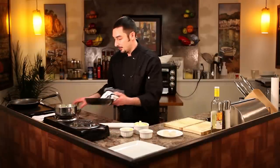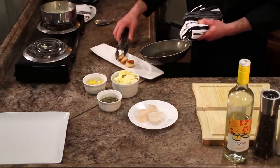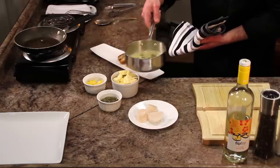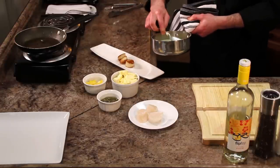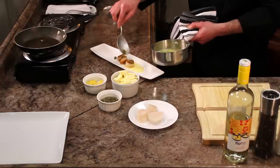We're going to start with the scallops. One, two, three beautifully seared scallops, and then we have our lemon caper butter sauce which is all combined right there, and we're going to ladle a little bit of that right over the top. Beautiful. A few capers on there — I love capers so I'm going to put a few extra on top.